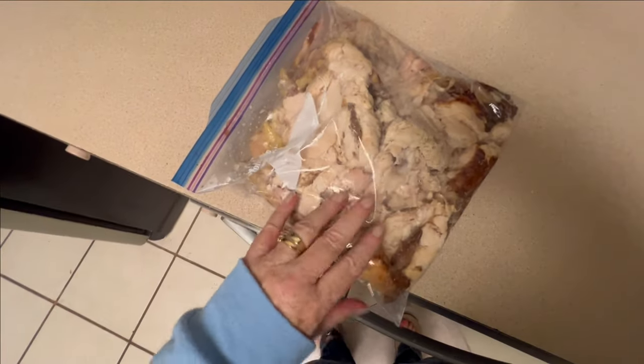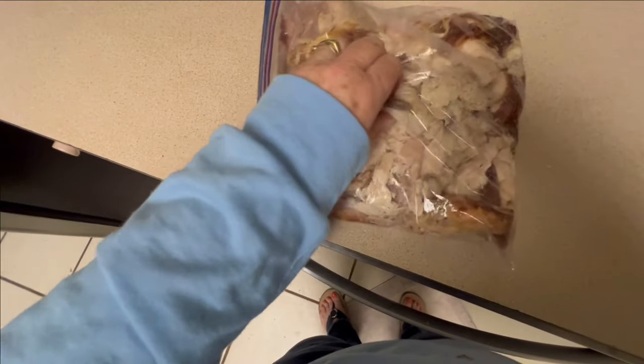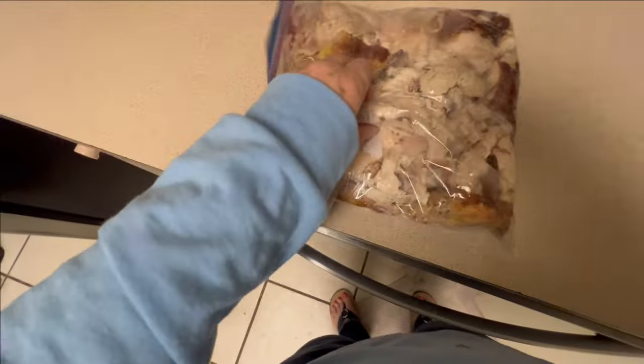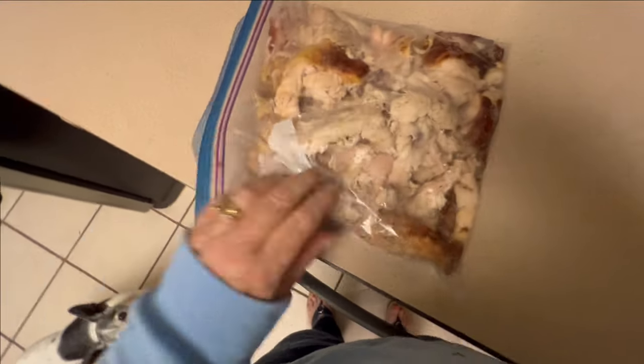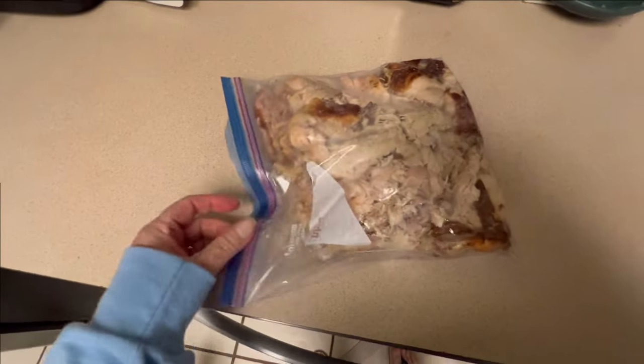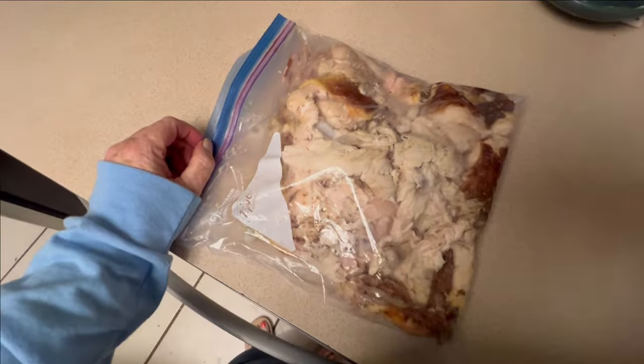Ouch — some bone stuck through there. I felt it right there, that big bone — which is the breast bone. So the rest I will probably pull off with my hands. It's so easy, it's amazing how easy. But I need both hands, so I don't know if I can show you exactly how it's done.